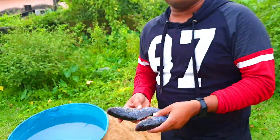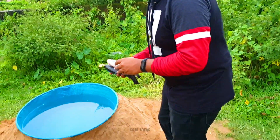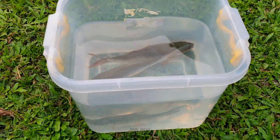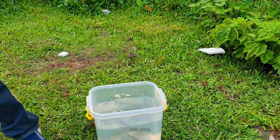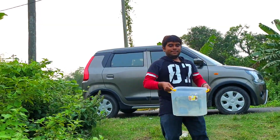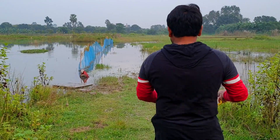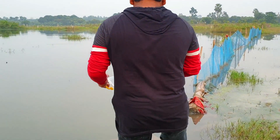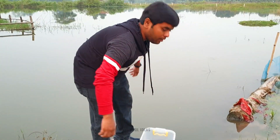And now I'm going to put this fish inside this pool. Okay friends, now we're going to release these fishes into this pond.